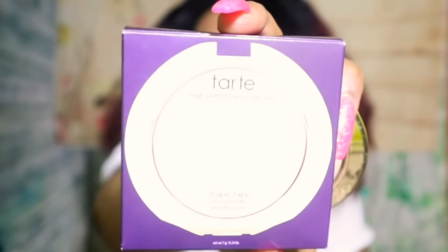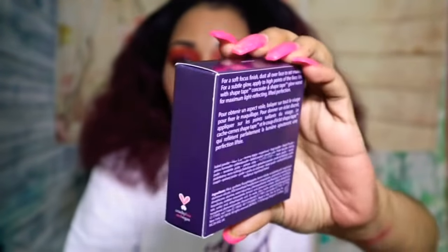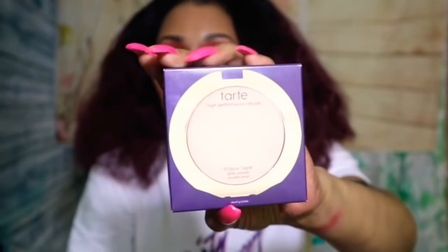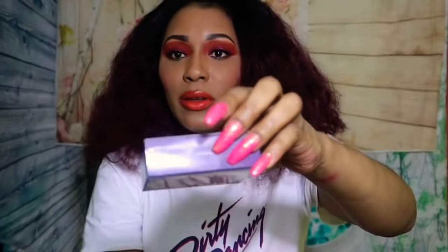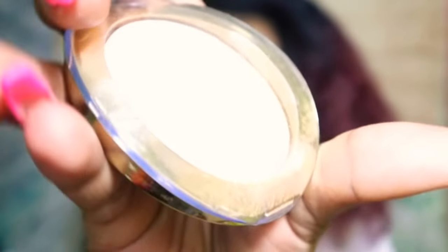The claim is that it's a glowy powder. They all come in the same box, with the ingredients and all of that good stuff, and the name is on the top. Out of the packaging, this is Starlit. It comes in this beautiful fan. It doesn't have any mirror in this one.